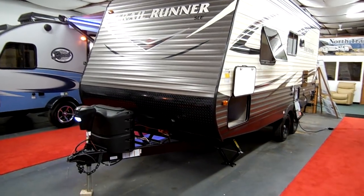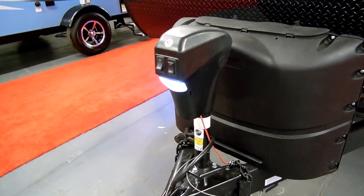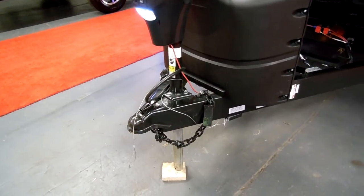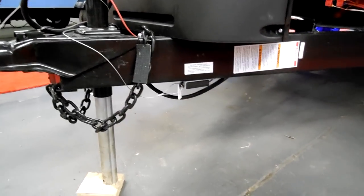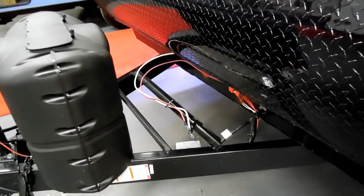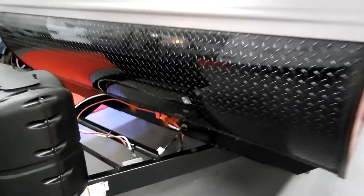On the front of the coach we have a power tongue jack which has an LED light built in, and also has a manual crank override in case of failure. It has a two and five-sixteenths hitch ball. You've got your safety chains, breakaway cable. There are two 20-pound propane tanks on the front with the changeover regulator.